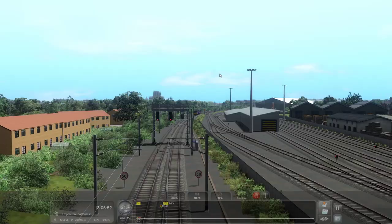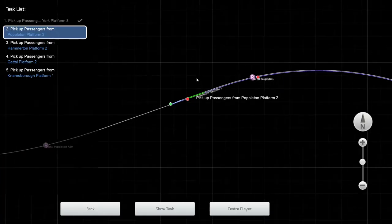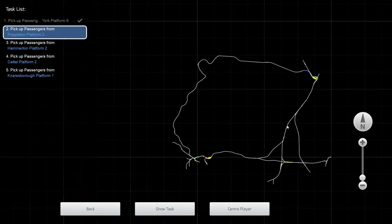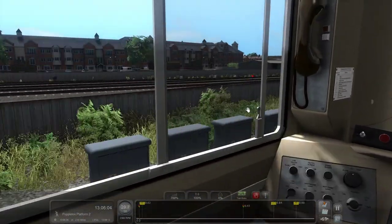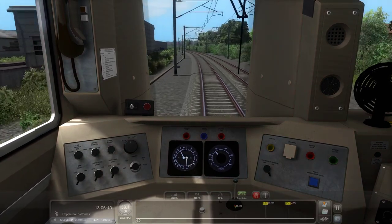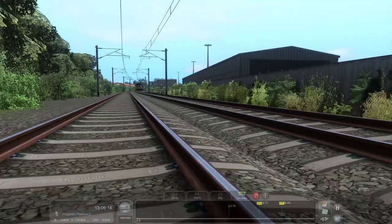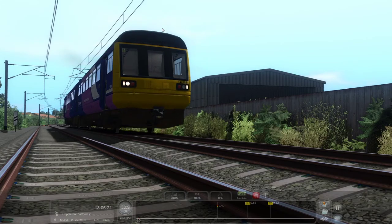For those of you interested, I can't remember what route this is. I think — yeah, it's the Harrogate Loop. Yeah, Harrogate Loop. It's getting really loud in here, just close that window. There we go. Don't like this track but anyway — just thrashing the heck out of this Pacer.